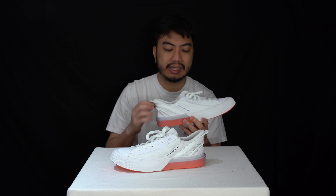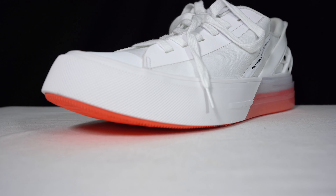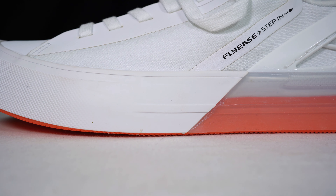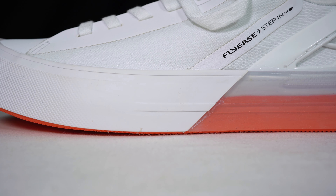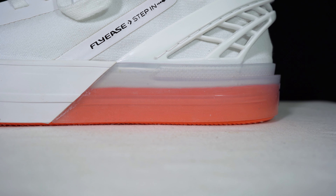The midsole unit — you've got this CX foam going all around. Essentially it's a cup sole as well. You've got this all around and a translucent strip from the white at the front and at the back, and you can see the seafoam orange that makes up the Flyies foam.